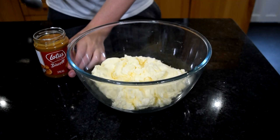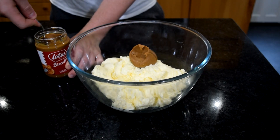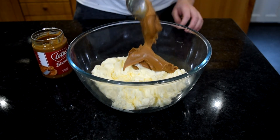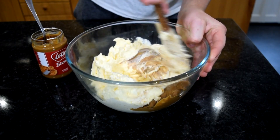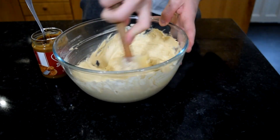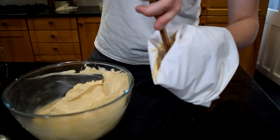To make some delicious Biscoff buttercream I'm going to take some Swiss meringue buttercream and add about 3 or 4 spoonfuls of Biscoff spread and just stir that through. And even if you don't make this cake, just make this buttercream because it is amazing — honestly the nicest buttercream I've ever made. For ease I'm going to spoon that into a piping bag with no nozzle, just so I can pipe it between my layers.